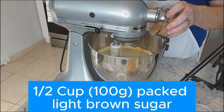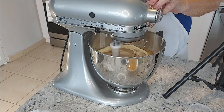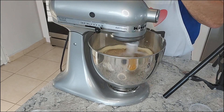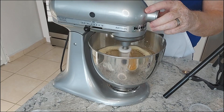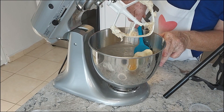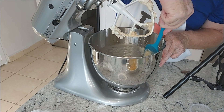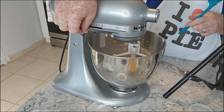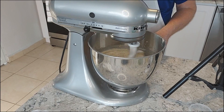We're going to follow that up with 100 grams, which is a half cup of packed light brown sugar, and beat that for a couple of minutes. We'll slow the mixer down and knock down the butter that's riding up the sides of the bowl, then turn the mixer on again for a couple of minutes. You can see it's getting pretty creamy.